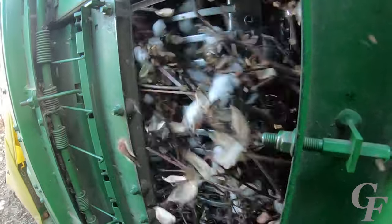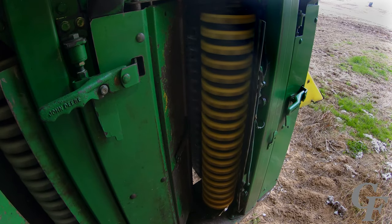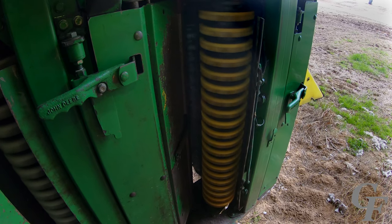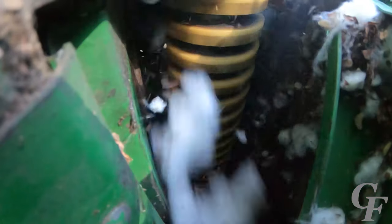The drums turn at extremely high rates of speed. After the spindles grab the cotton from the plant, the spindles pass under a rotating urethane pad with lugs called doffers. The doffers spin in the opposite direction to the spindles, and as each spindle passes under the doffer, the cotton is knocked off and thrown into the suction door.